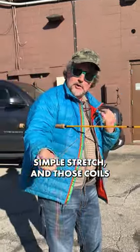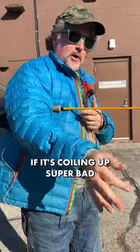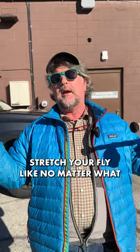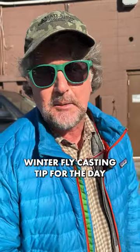A simple stretch and those coils will go away, at least temporarily. If it's coiling up super bad, you might have too stiff of a line for that particular temperature, but you can always stretch it. You should always stretch a fly line no matter what — it's standard practice. So there you have it, a little winter fly casting tip for the day.